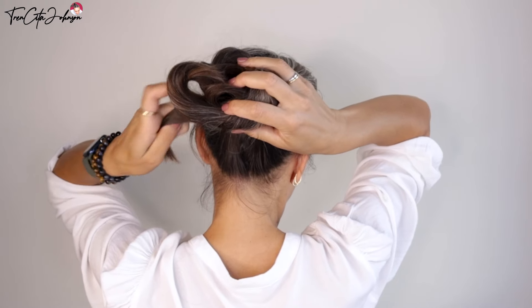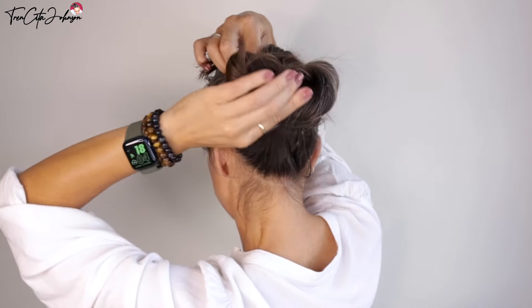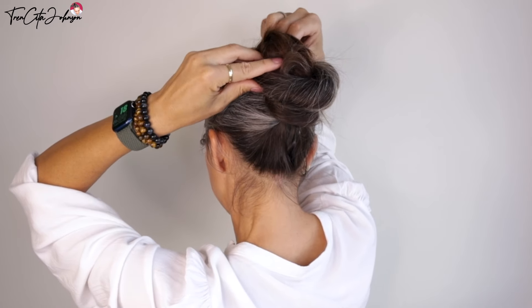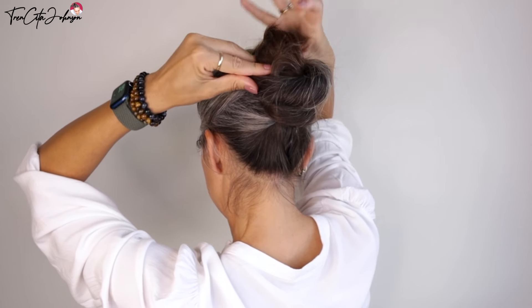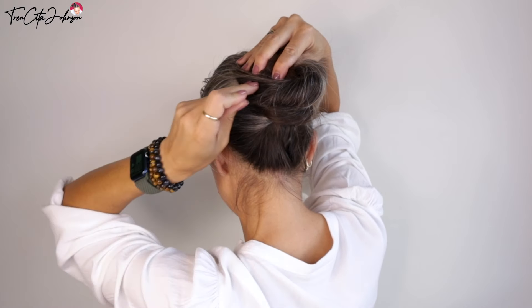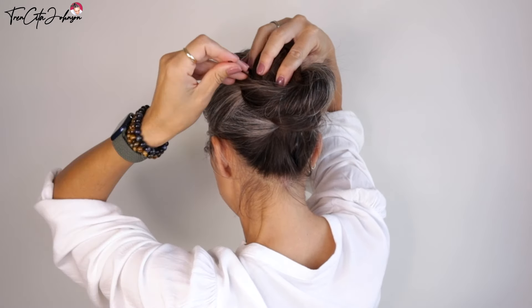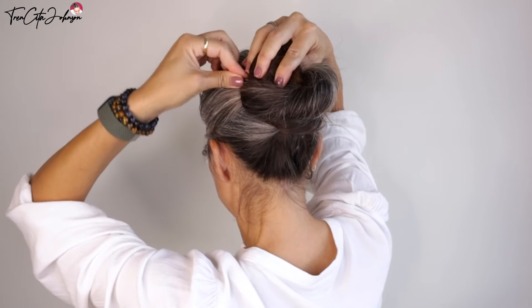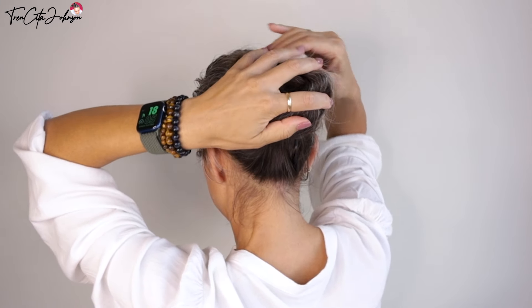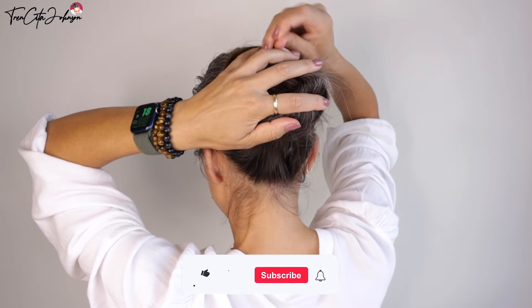My hair, like I said, is thick and does whatever it wants, so it loosens up already on that side because I didn't use enough bobby pins. I'm just wrapping it around again — you see the top covers the two halves — and then pinning it into place. If you try this, please let me know in the comments how you like it.